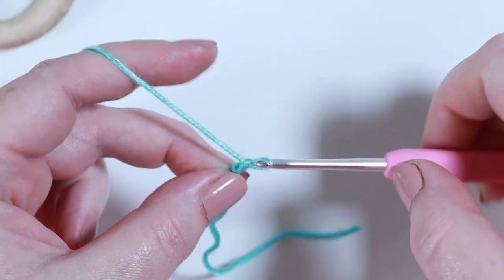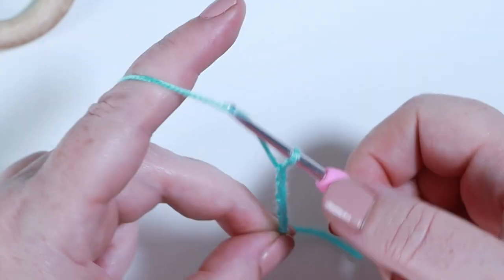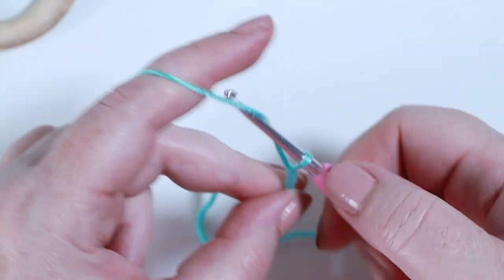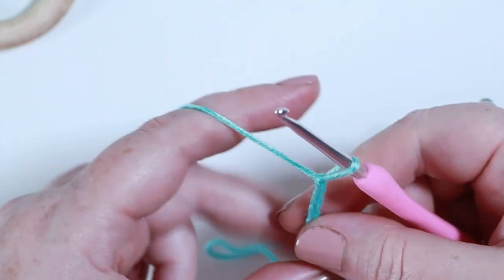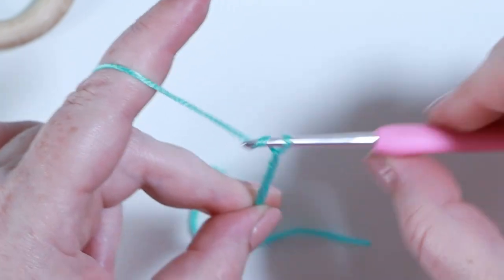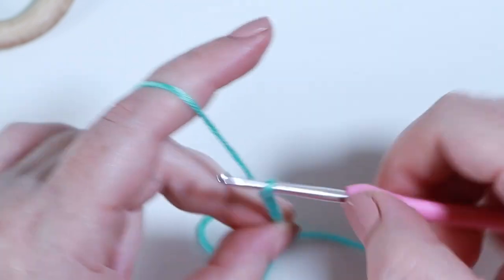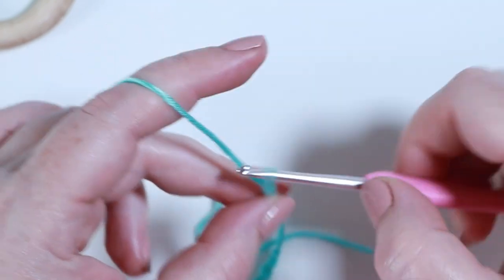We're going to begin by chaining 24. Yarn over and pull through, yarn over and pull through — in total 24 times.